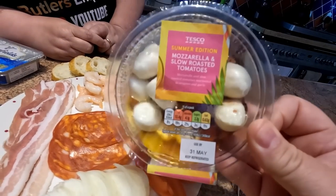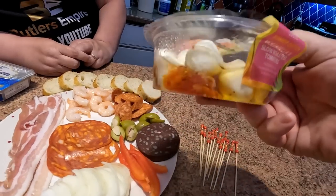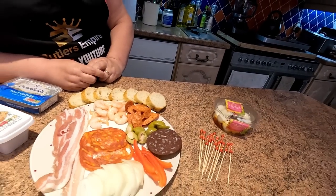And just over here we've got mozzarella and slow roasted tomatoes in a lovely base there, as you can see. So we're going to be going with that — that's what we're going to be making ours with. Right, so let's put some of these together and we'll have a little talk and a little taste.